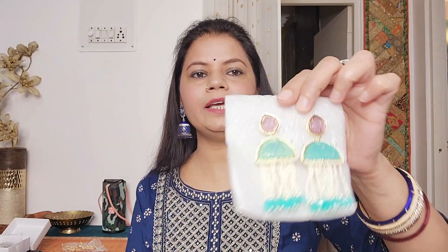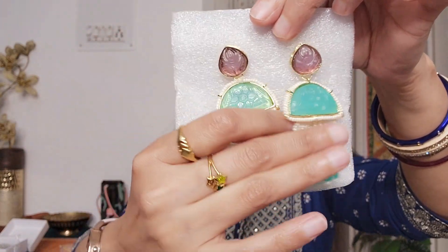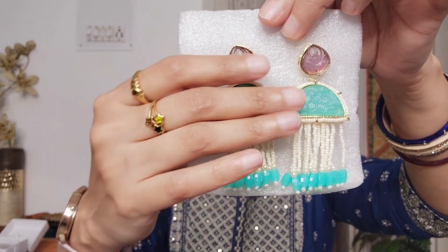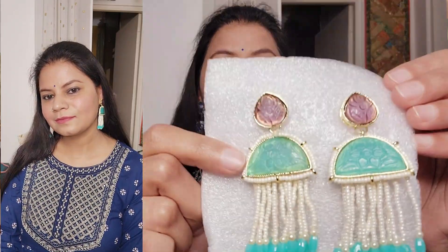Next I am going to show you some pastel blue color - blue green or sea green, whatever you call it. Look at this - it has a stone and a pearl. It has a very sophisticated and elegant unique design. I recommend you take these earrings because the quality is very good and the color of the stone is excellent.